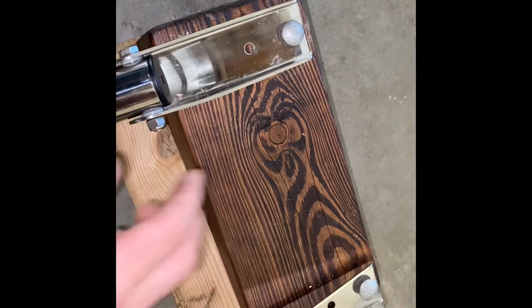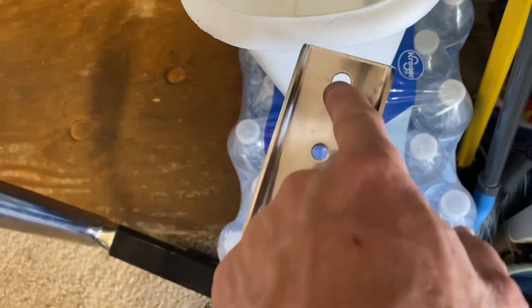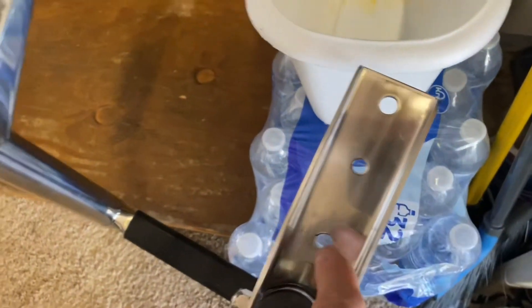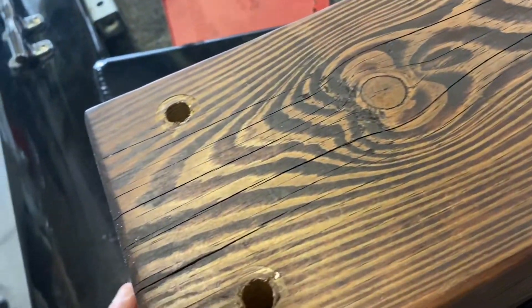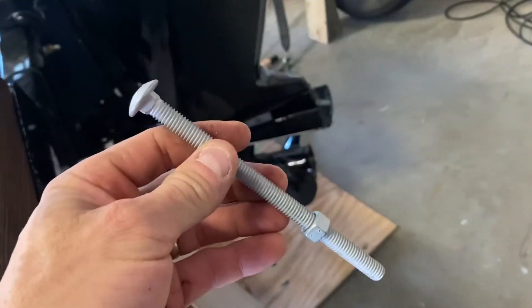I drilled new five-sixteenths holes, walled them out slightly as needed, and mocked up the piece on the floor with four holes done. I haven't drilled into the boat yet. I then took the sawzall and cut two of the carriage bolts down to the right length — leaving the nut on first so that when you spin it off, it re-threads the end.